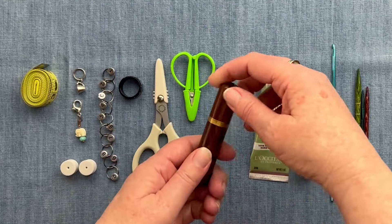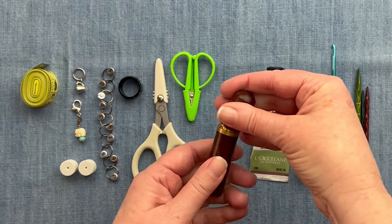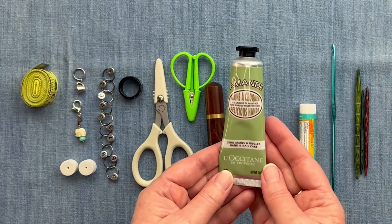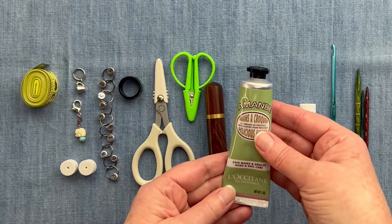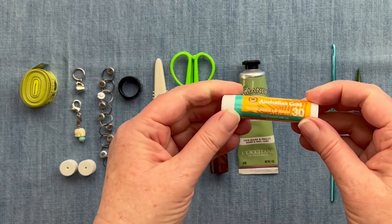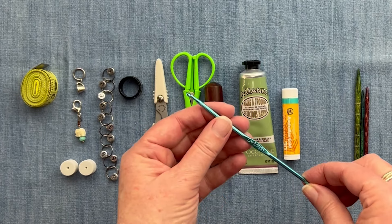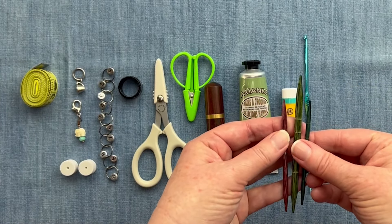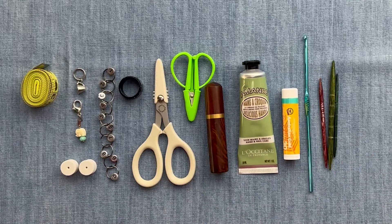I like to have my tapestry needles in a little case. I don't always take all of them, but I do like them to be in a case — this one I got from Amazon for about five or six dollars. I always take a thing of hand lotion, which you just have to make sure is in your liquids when going through TSA, and some chapstick. I take a crochet hook in case I make any mistakes — an E-size is pretty good for almost everything. If I have any cables, I'll take my little cabling tools as well.